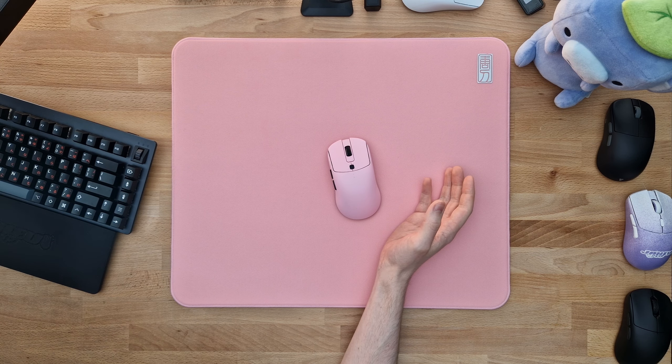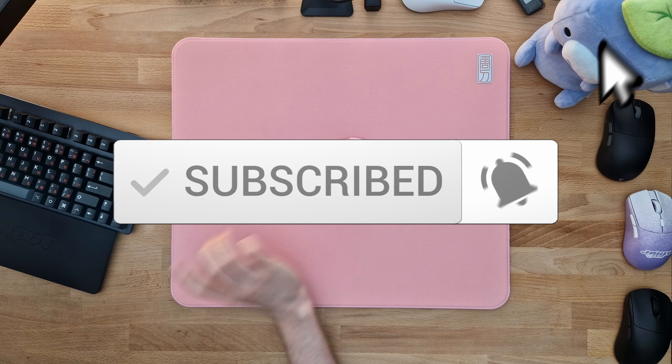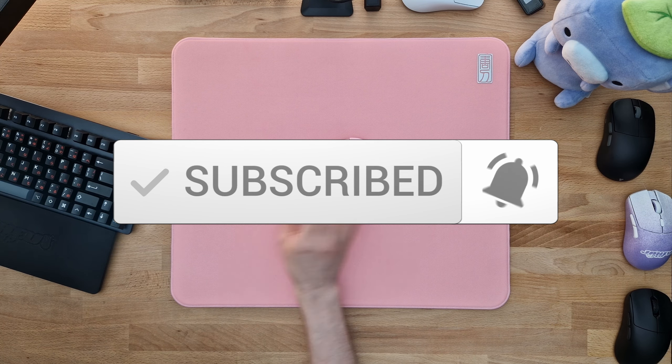I need to start my video with telling you that you need to subscribe and also hit the notification bell right next to it, because if you're at all interested in these type of peripheral enthusiast reviews, you definitely need to do so because I'm trying my very best to upload every single week and cover all the latest and greatest peripheral stuff.